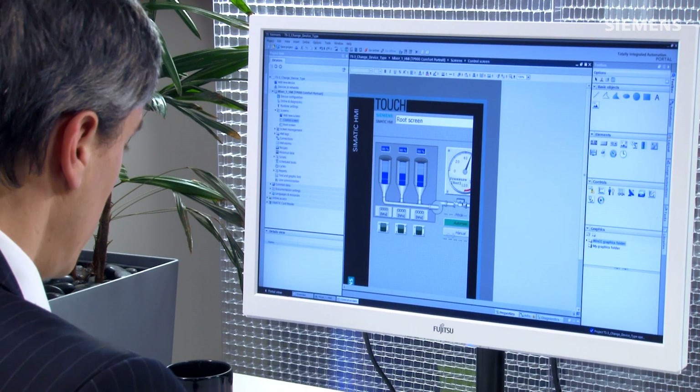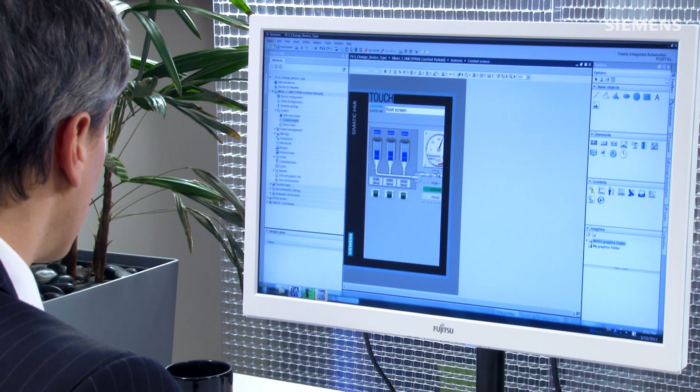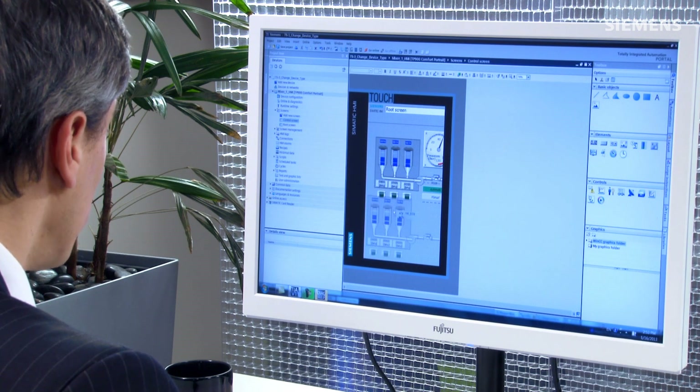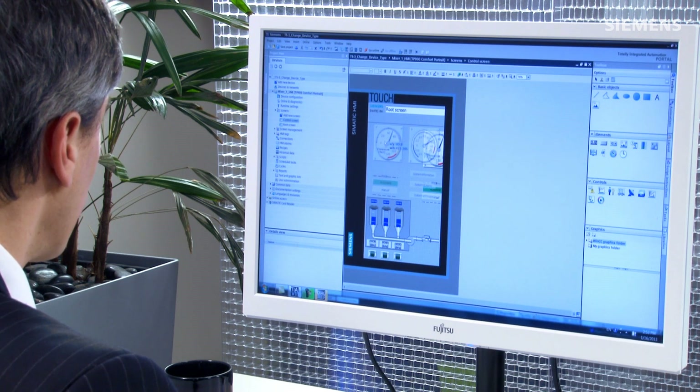So now it's going to actually populate that into the project itself. Here it is. What I want to do is go back and fit the screen real quick. Now you can resize and refit these graphics — make them a little bit smaller, longer, taller, whatever you need to do. Now let me go grab the gauges here and drag these back over. And now my HMI panel is ready to go. It only took me a matter of seconds, and now that's engineering efficiency.